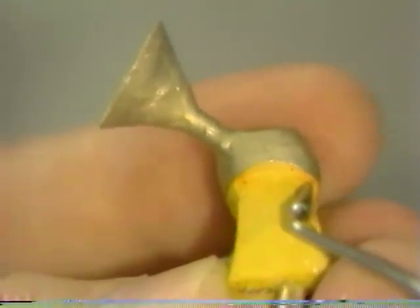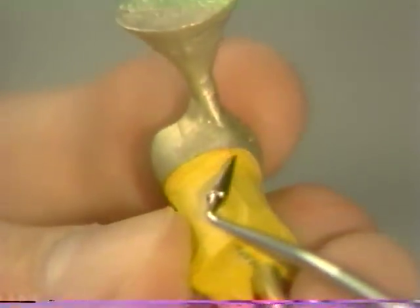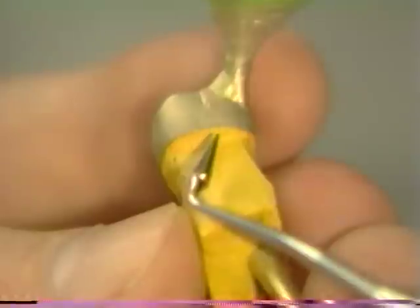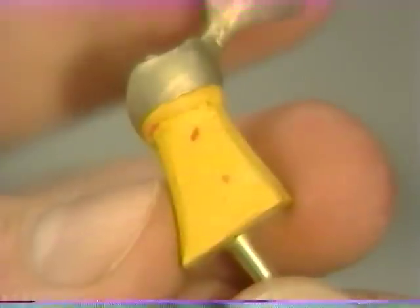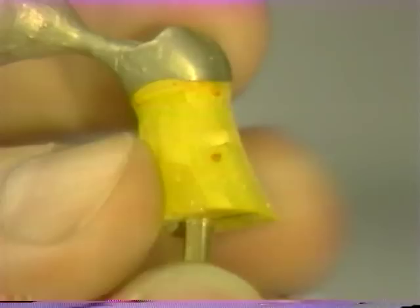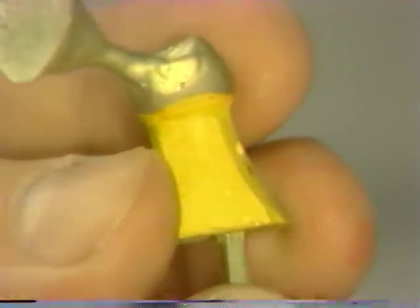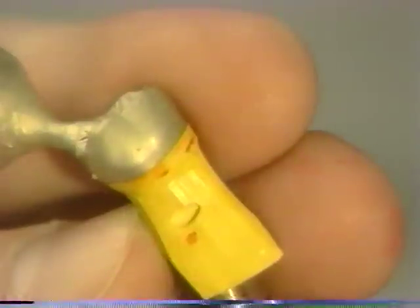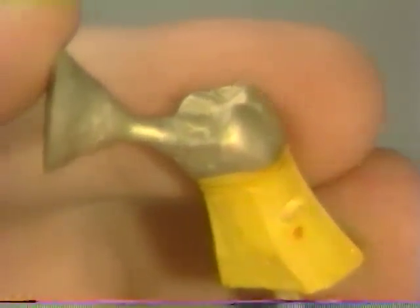Once the casting is fully seated, it is inspected for marginal integrity as well as stability on the die. No discrepancy should be present at the junction between casting and die circumferentially — no shadow line should be visible. If a gap is present, either the casting is not fully seated or the pattern was warped at the wax-up stage and the procedure needs to be repeated. Once satisfied that the fit is acceptable, the button can be removed.